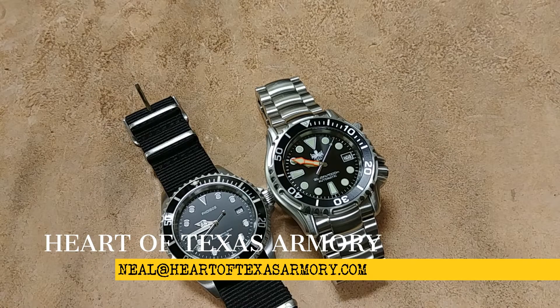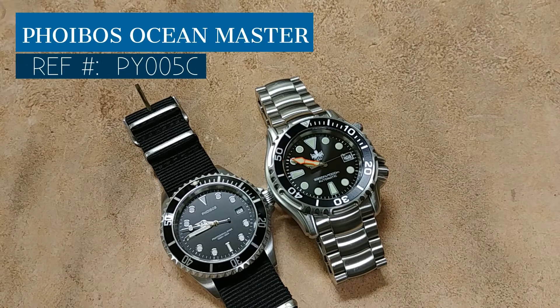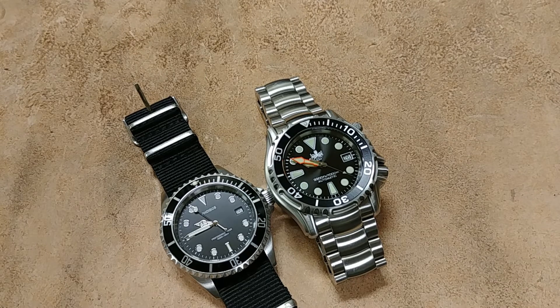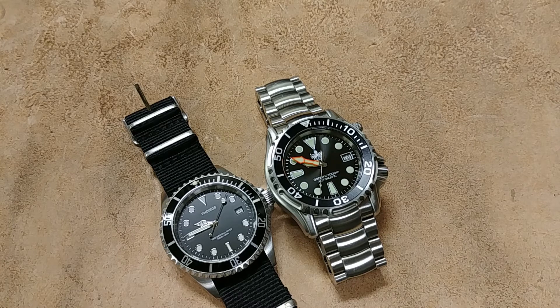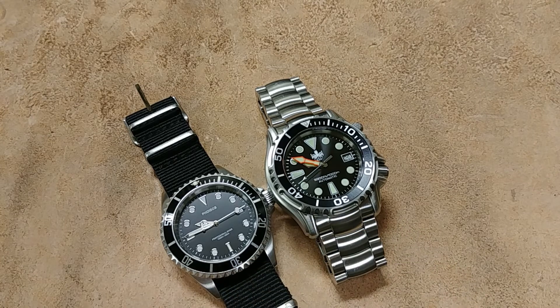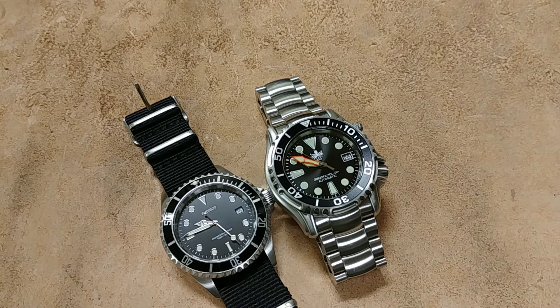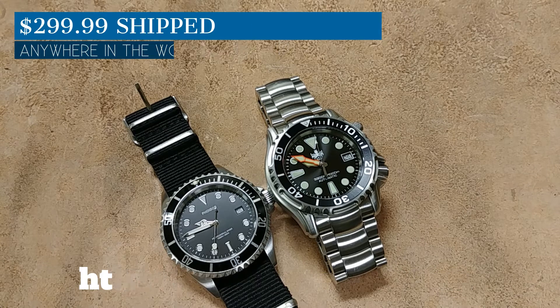Hey guys, it's Neil again from Heart of Texas Armory. Today I've got another video review of the Phoebus Ocean Master, Phoebus's 1000-meter dive watch in the automatic version. Phoebus has had a 1000-meter dive watch for about a year and a half, but that one was a quartz watch on a rubber bracelet. People have been asking Phoebus for the automatic version, and that's what we have here. It's a really impressive watch — definitely worth the money at $299, with a list of features that will blow you away.